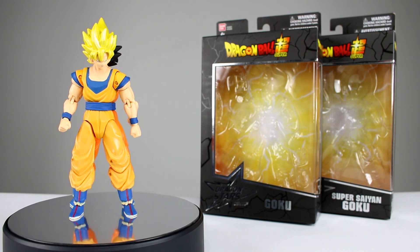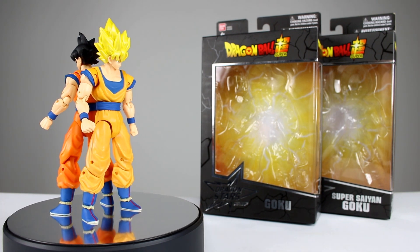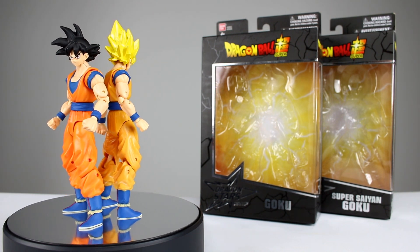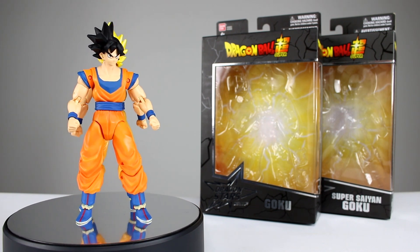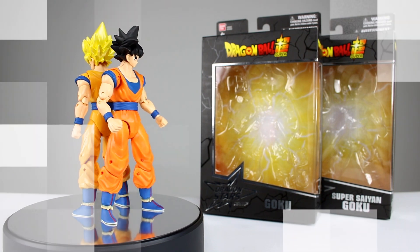If you didn't see the Vegeta video, go ahead and check that out. But just to get this started, these are not meant to be replacements for your Figuarts line of figures — these are meant to be a less expensive, toned-down version at a much lower price point. And I think for the price point, these guys are pretty darn good. So let's go ahead and get them off the stand and take a closer look.